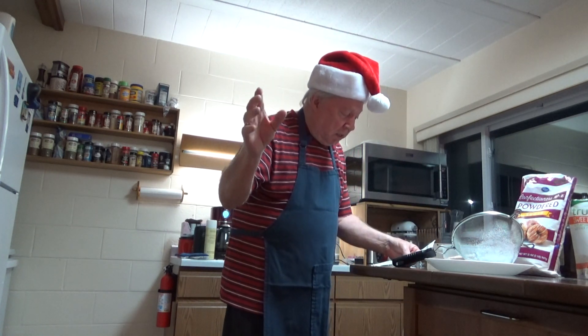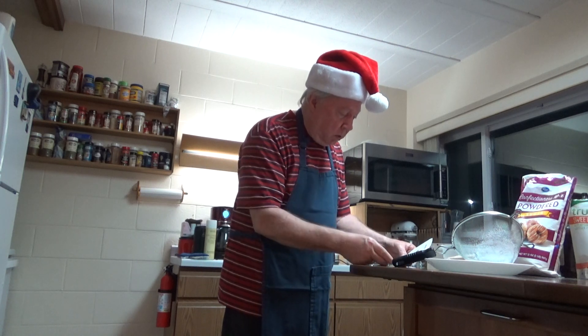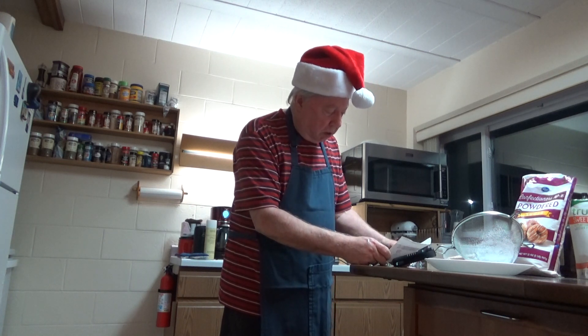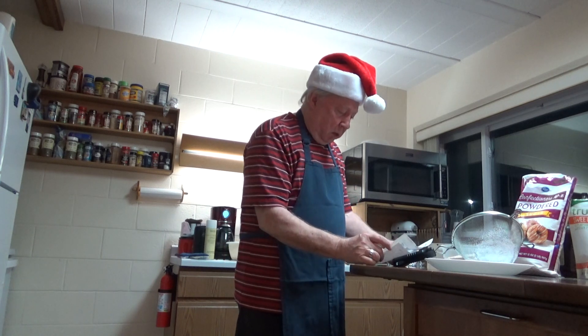I'll go over it one more time: six eggs, two teaspoons of anise oil, three cups of flour, one cup of sugar, one cup of oil, one teaspoon of vanilla, one-fourth teaspoon of salt, and a half a cup of whiskey for crispness.